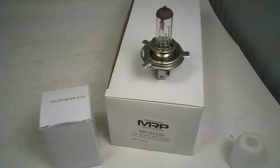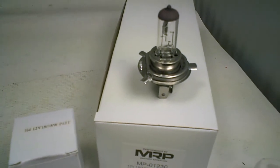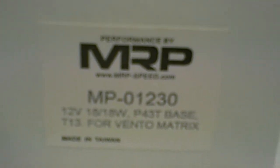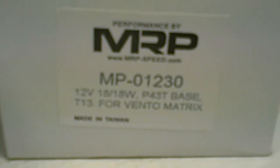Today I'm going to talk about light bulbs. The most common light bulb for the GY6 for the Vento is the T13. It's going to be a 12-volt, 18-watt by 18-watt, P43T base, and this is sold for the GY6 Vento matrix.